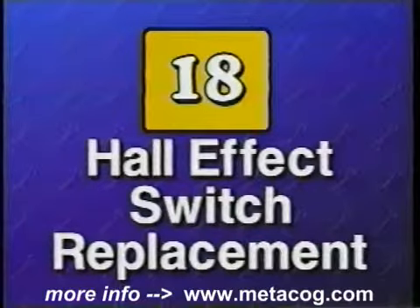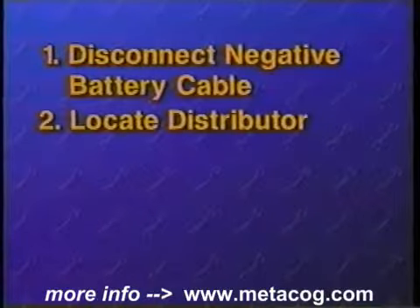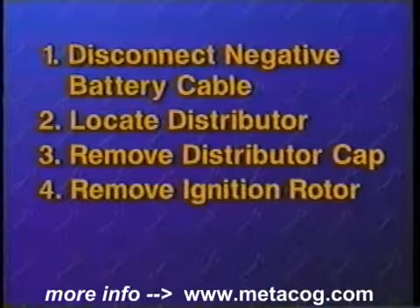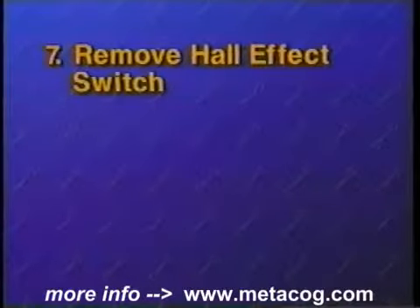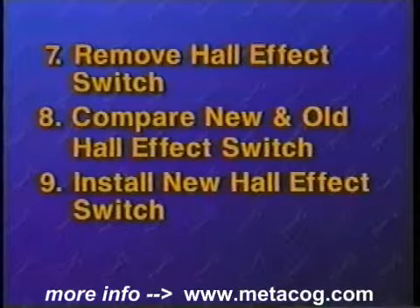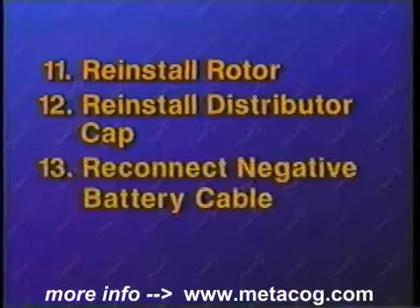To review Hall effect switch replacement: Begin by disconnecting the negative battery cable, then locate the vehicle's distributor. Remove the distributor cap retaining screws or clips and remove the distributor cap. Remove the ignition rotor and shutter blades, and inspect the shutter blades for damage. Disconnect the wiring connection and remove the Hall effect switch from the distributor. Compare the old and new switches to ensure the proper replacement. Install the new switch, reconnect the wiring connector, reinstall the rotor and shutter blades, then reinstall the distributor cap making sure it is properly seated. Finish by reconnecting the negative battery cable.